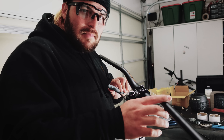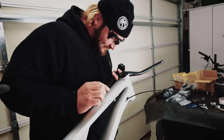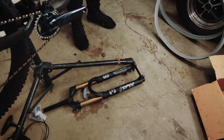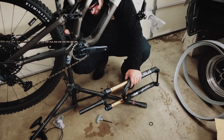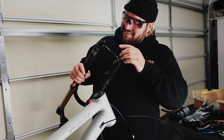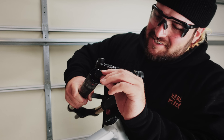I haven't even had the bike for like 10 minutes and I'm already completely messing with it. This poor thing hasn't even been on a ride yet and I'm already destroying it — other than a little scuff right there.